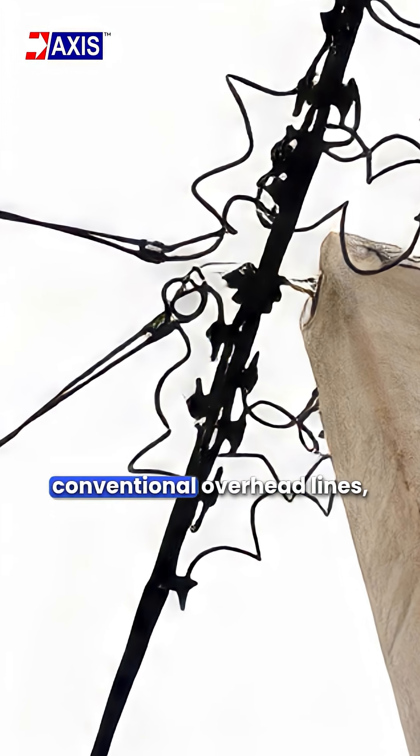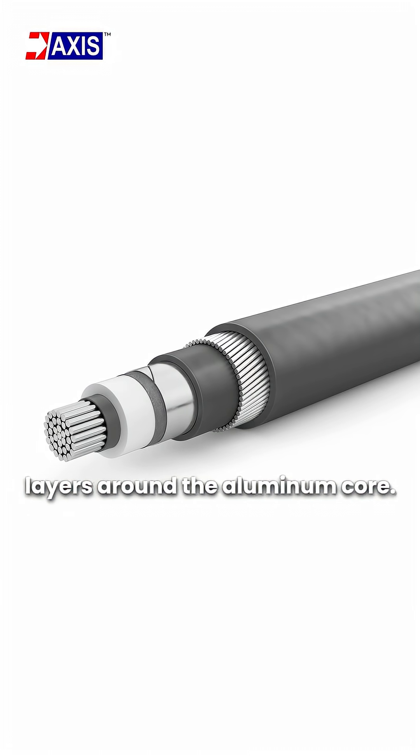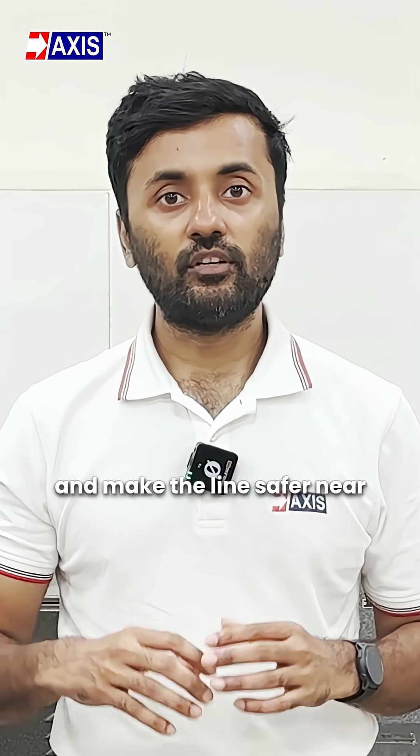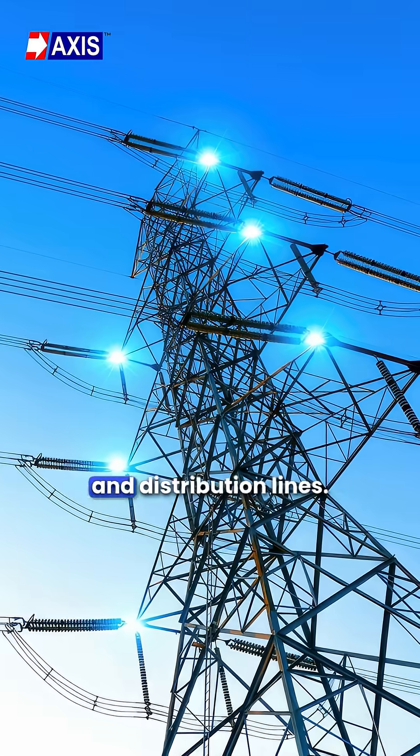Covered conductors look like conventional overhead lines, but they have several protective layers around the aluminium core. These layers block moisture, resist sunlight, and make the lines safer near trees, animals, and people. Therefore, distribution utilities use them in electrical transmission and distribution lines.